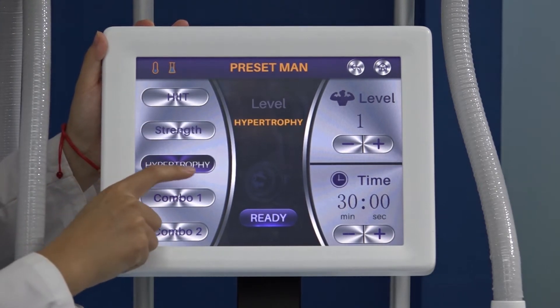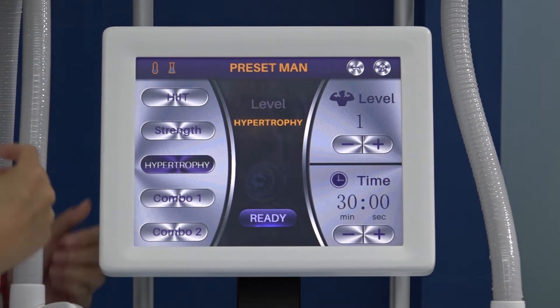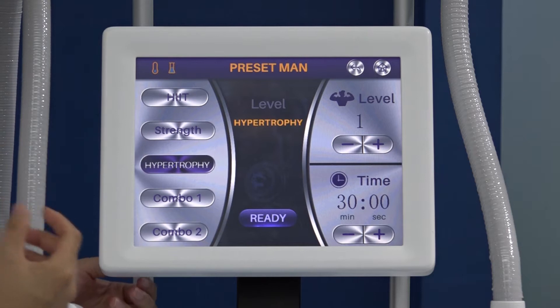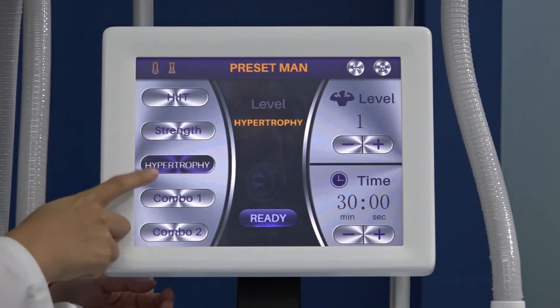Hypertrophy mode: this mode is to help you build muscle. If you exercise in the gym but find it very hard to build muscle, you can use Hypertrophy mode to make muscle appear on your body faster.